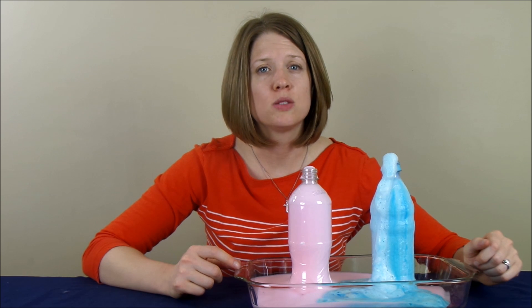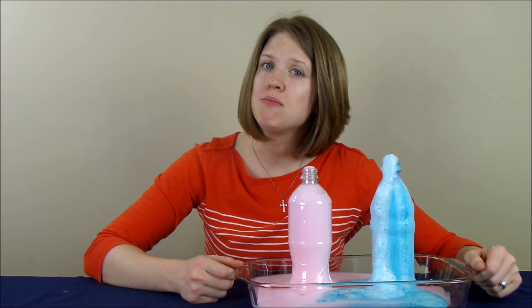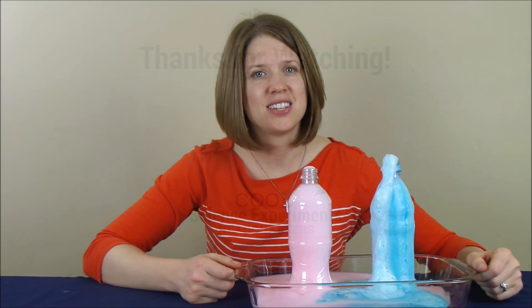Visit CoolScienceExperimentsHeadquarters.com to find out the answer. You can print out detailed instructions on this science experiment, as well as many more that you can do at home too. Thanks for watching, and we'll see you next time.